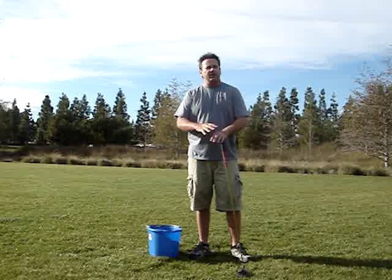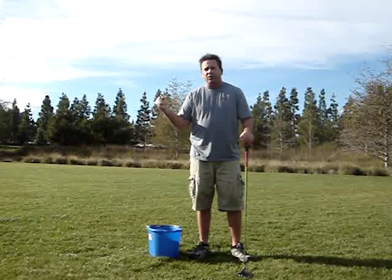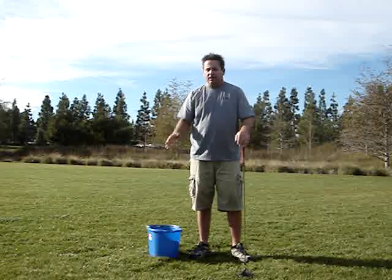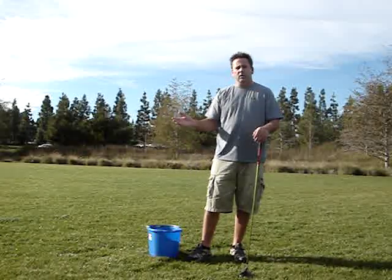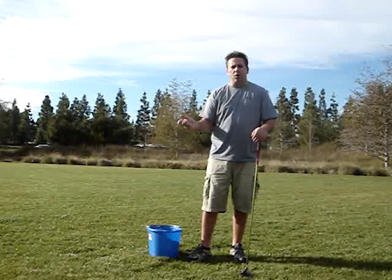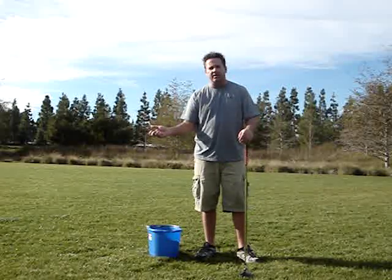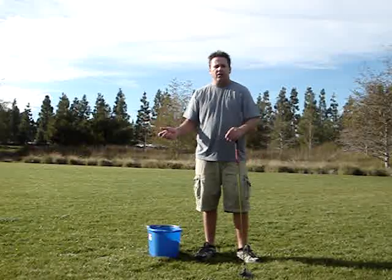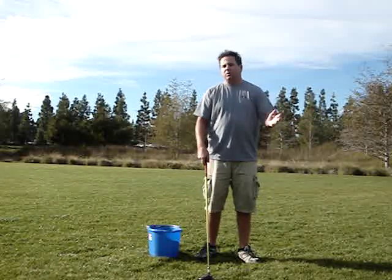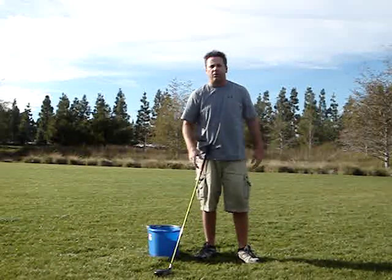Centrifugal force is there — it's our friend, and you need to take advantage of it. Anything you do with your hands, tension in your arms, shoulders, and wrists that fights that centrifugal force is not only going to prevent consistent squaring of the club, it's going to slow the club down. No matter how much lag you get, if you're forcing that lag with your hands, you're fighting centrifugal force, and whatever energy boost you might get from unwinding that lag late is being more than canceled out by fighting the centrifugal force of the club wanting to extend your arms.